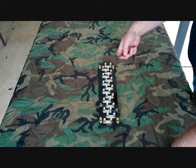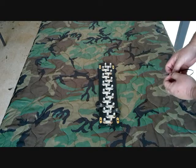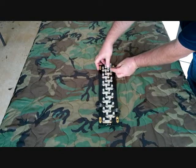I'll go ahead and hook a piece up here right now. You just go ahead and put one piece in one side, one wire in the other, and the bar connects them.